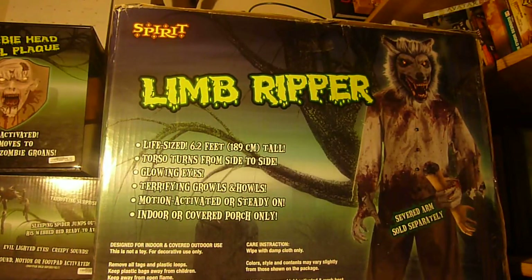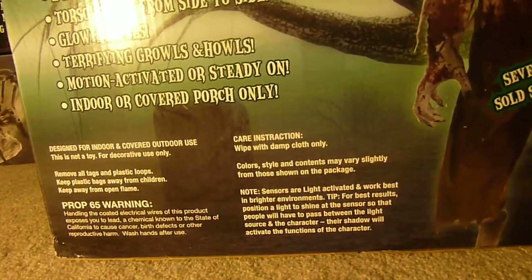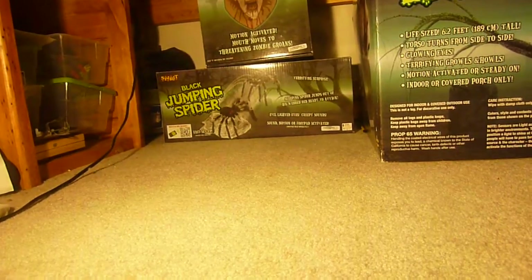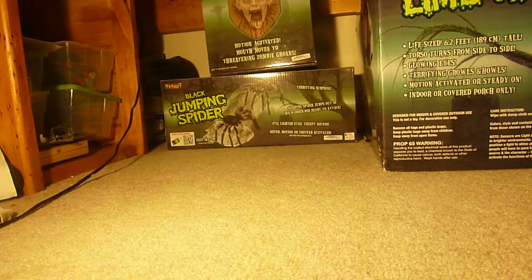I want to make setup videos, but don't expect them anytime soon because Halloween is about two and a half months away. If you like the limb ripper werewolf, you can pick it up at your local Spirit, but I doubt they'll have any boxes since it was released in 2012. You can order it online for two hundred dollars. So that's pretty much it — the wall mount, spider, and werewolf. All of these are available at spirithalloween.com or at your local Spirit store. I'll see you guys in the next video.